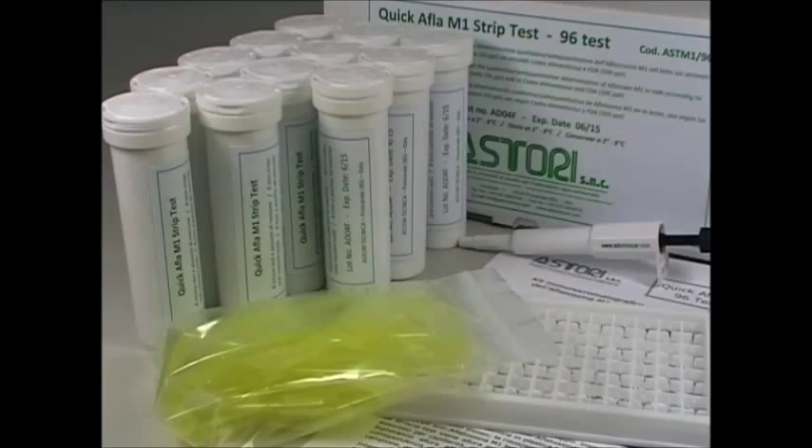The Quick Afl-M1 Strip Test is a rapid test for the determination of Aflatoxin M1 in milk according to European limits, Codex Alimentarius and FDA.